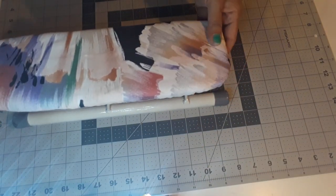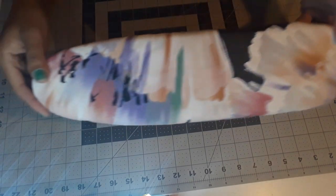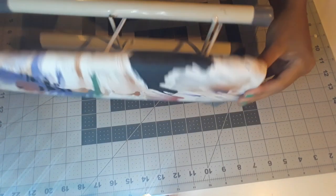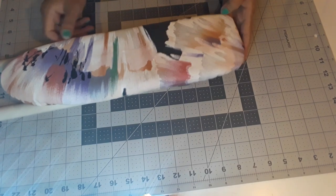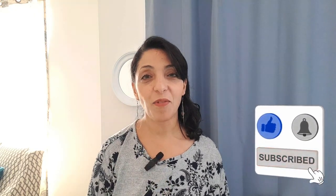And here we go — we finished our project! That was very quick. I hope you enjoyed this tutorial. If you did, please don't forget to give it a big thumbs up. Share it. Thanks for watching and see you next time. Bye-bye!